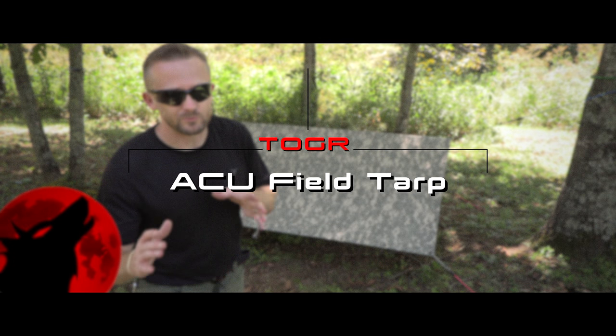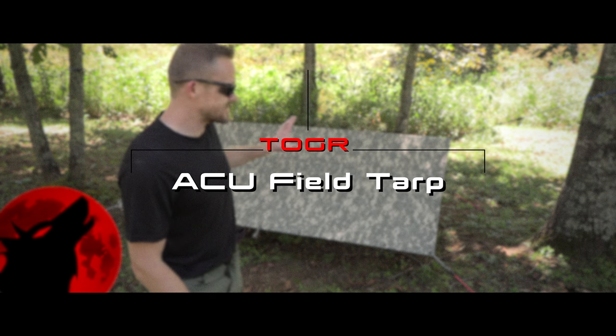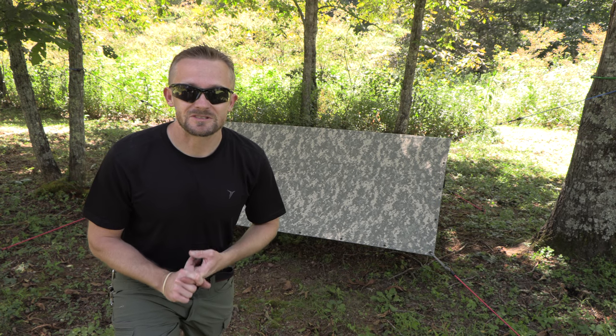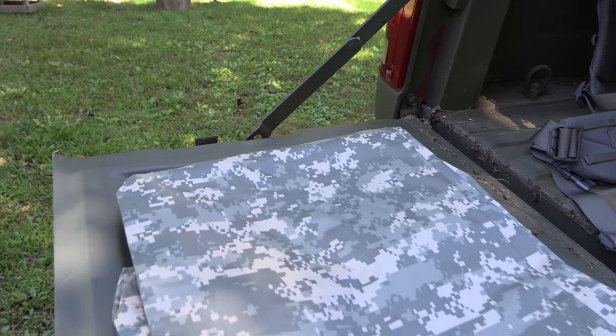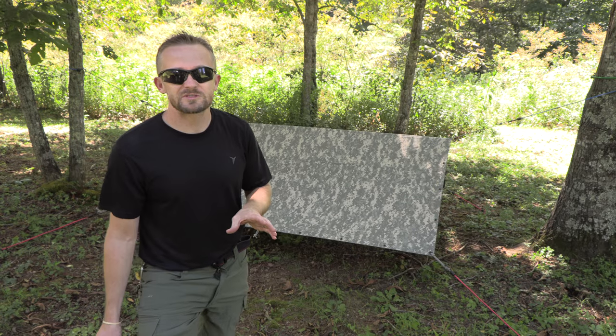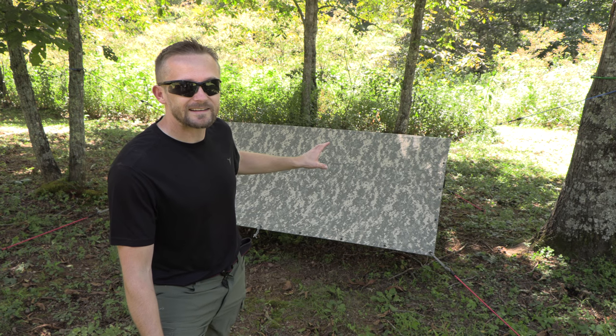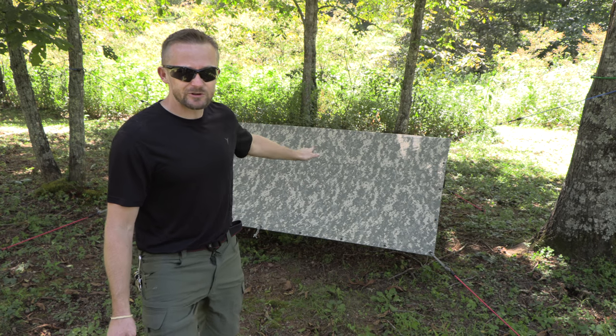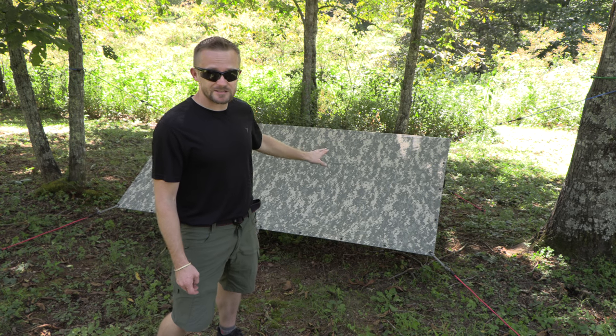This is a somewhat rare piece of military surplus — highly uncommon — but the good news is that they're beginning to come out to the civilian market. Recently, I was able to pick this up for roughly 60 bucks on eBay. There are a number of sellers selling this tarp right now in brand new, never used, excellent condition.